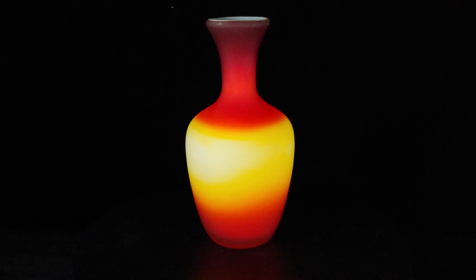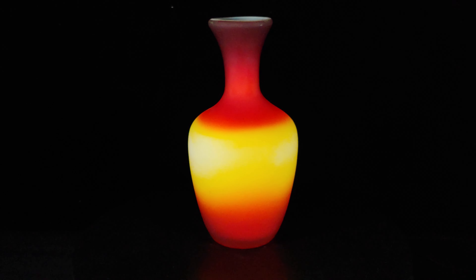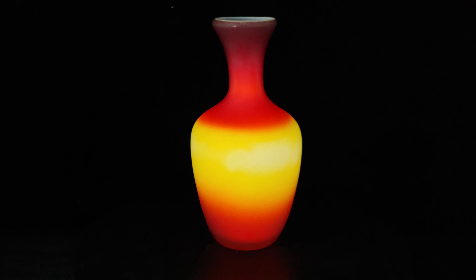It isn't too common to find satin cadmium glass, but this Imperial Glass peach blow vase was a perfect example to share. The Amberina style glass contains cadmium, which causes it to have a golden glow under UV light.